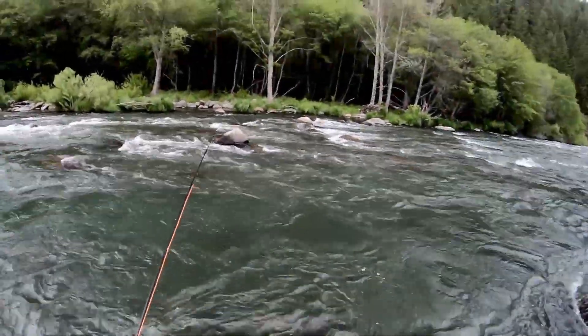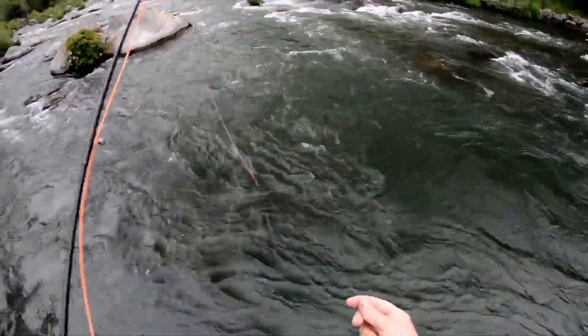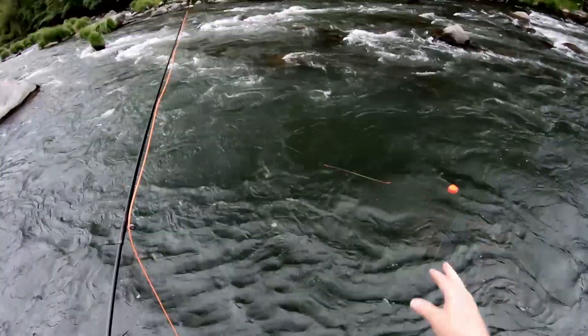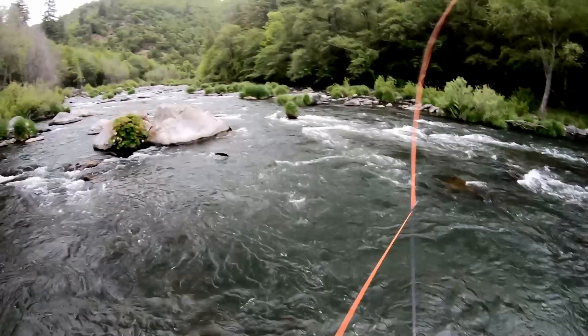After completely fishing the water, I switched back to an indicator to fish the water I could not reach. As I turn to cast, I notice a nice rainbow jump.